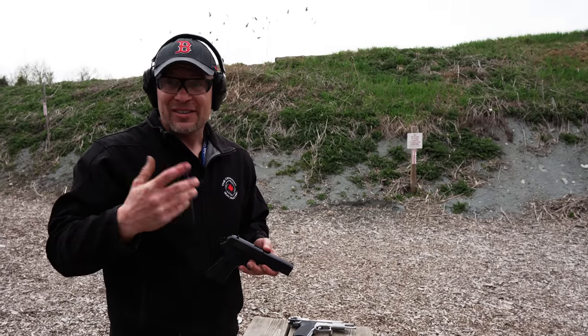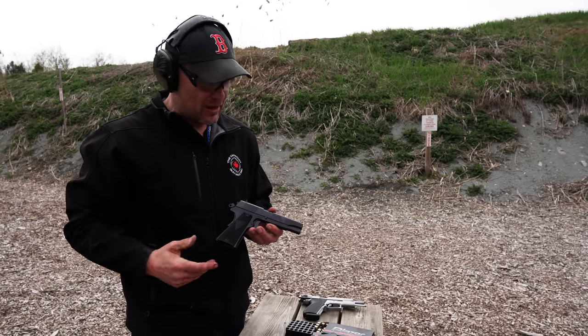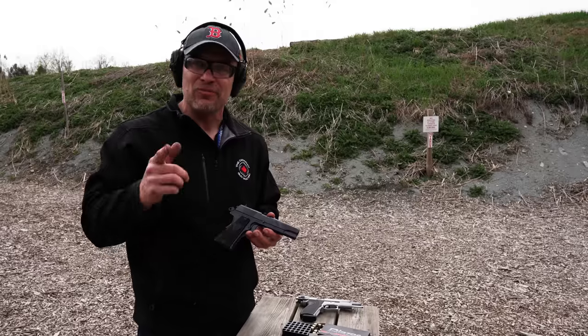The VIS-35 is an absolutely fantastic part of firearm, military, and Polish history. We've really enjoyed bringing it to you guys — don't forget to like and subscribe, and as always, Canada, don't forget to shoot straight.